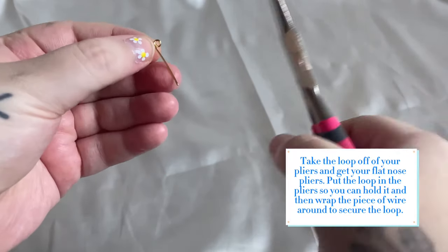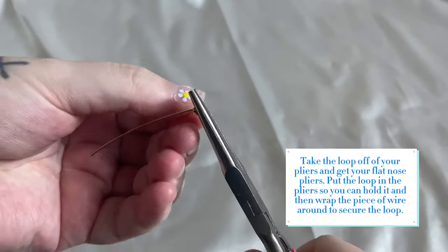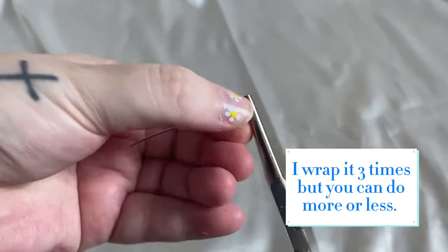Take the loop off of your pliers and get your flat nose pliers. Put the loop in the pliers so you can hold it and then wrap the piece of wire around to secure the loop. I wrap it three times but you can do more or less.